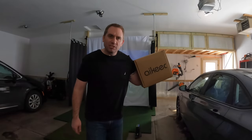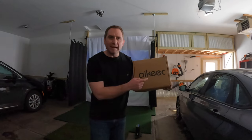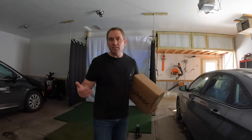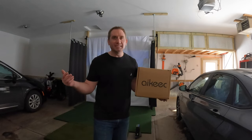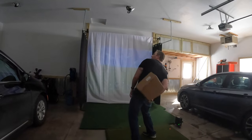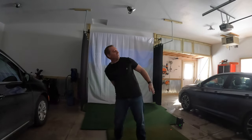There we have it — installation of our impact screen by iKEEK. Visit their Amazon store; link in the description below. It's a great value screen. Are there other equivalent screens out there? There are a lot of different options, but I don't think you're going to find a better value than this particular screen on Amazon. It fit my needs perfectly. I hope you found some value in this video — if you did, please consider subscribing to my channel. Thanks for watching.